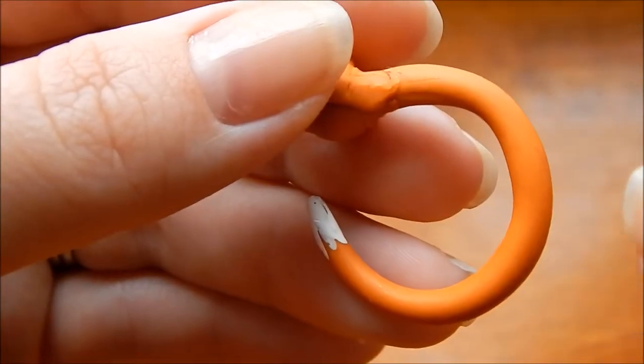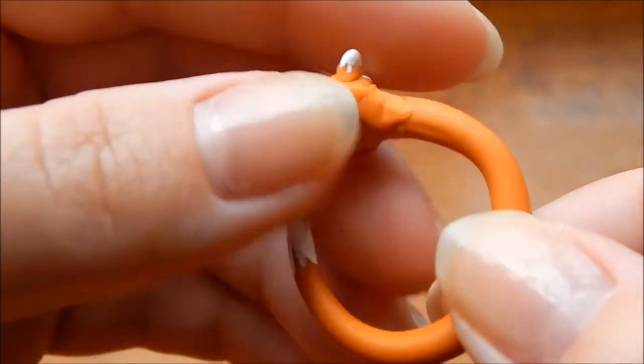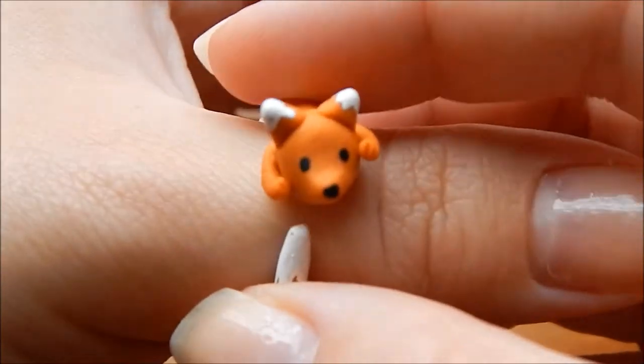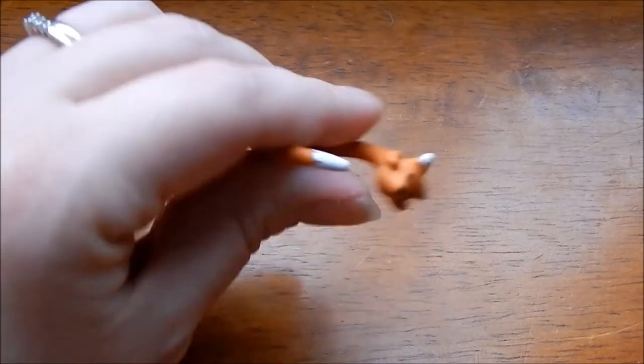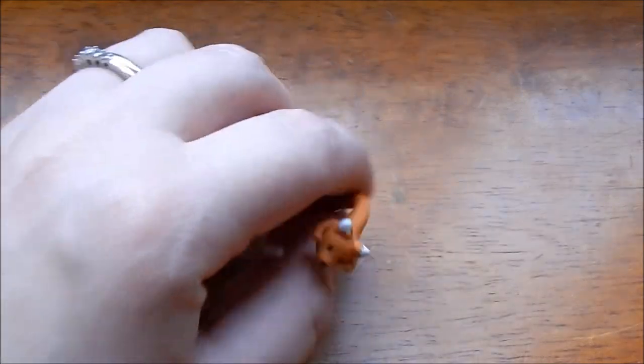I had two of these rings and gave the other one to my friend Liz because it fit her hand better and was smaller. This one is still a bit big and comes off really easily. If you're like me and you talk with your hands, it will just fling right off. I do want to make this again but smaller.